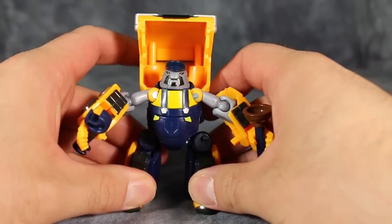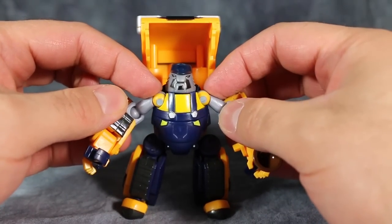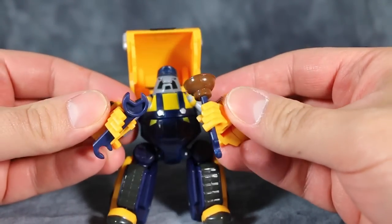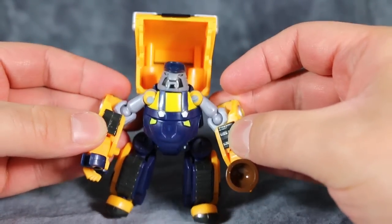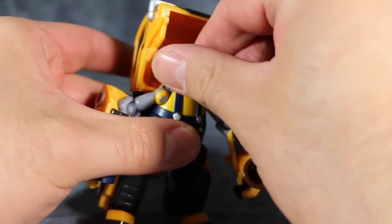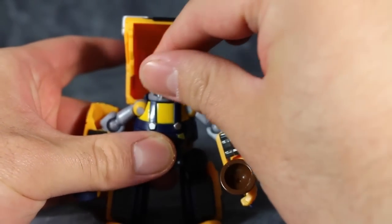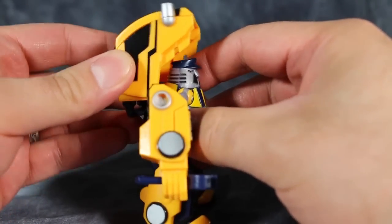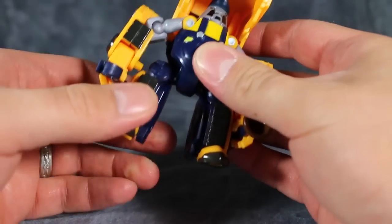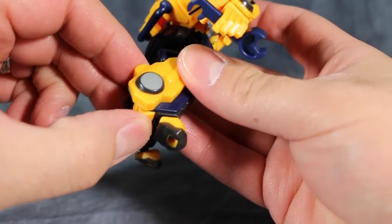Taking a look at Huffer first, there's not a whole lot of posability. You can move the arms pretty freely; the ball joint is located just below the neck, and for the shoulders it's a series of swivels. There are ball joints in the wrists, and part of the transformation involves moving the forearms around. The head does swivel and is on a ball joint, but good luck getting some good poses out of it. The cab is on a series of hinges so you can get a little Gurren Lagann-ish mode going.